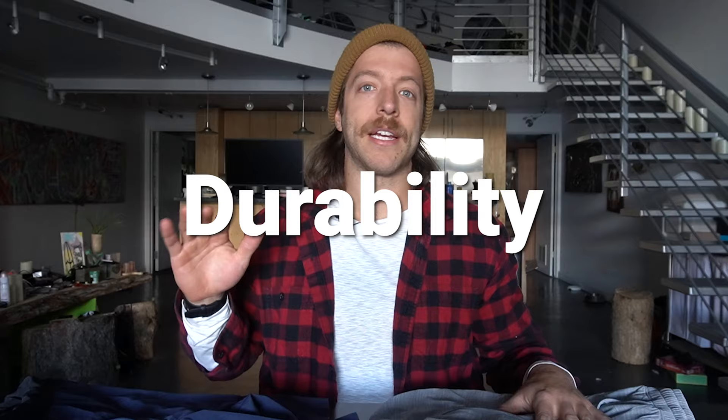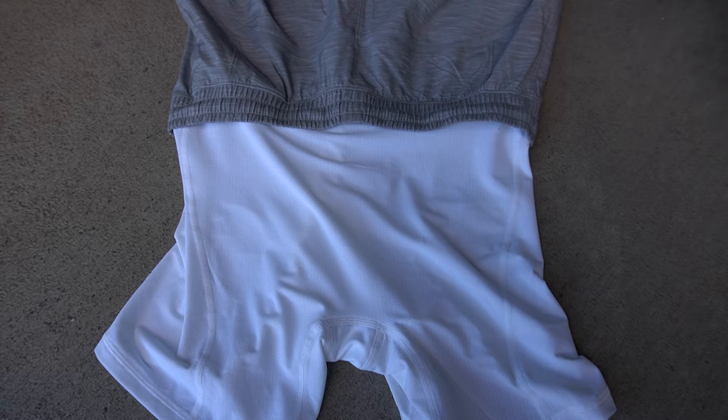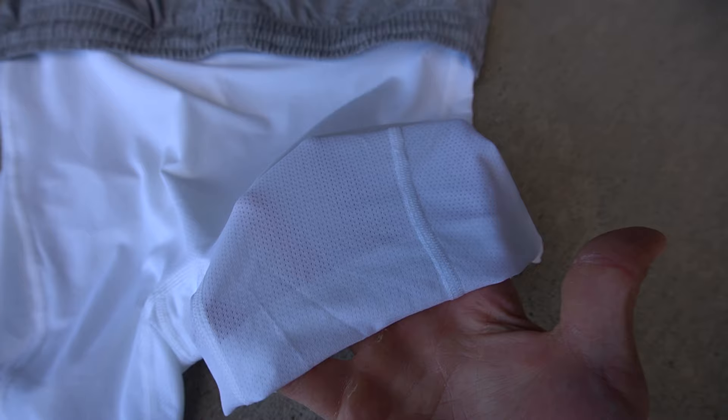Now let's talk durability. Both of these shorts will last you a while, especially if you clean them properly. But there are a couple of areas on each short where you might run into durability issues after a year or more of wear. In the pacebreaker, I always run into durability issues with the liner — I will always blow out the liner in my pacebreaker shorts, which is frustrating. That's always the area on this short that breaks down first, though they do last a while before it happens.